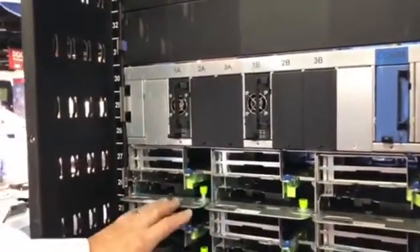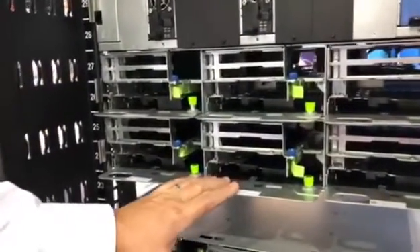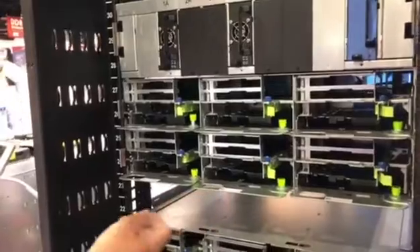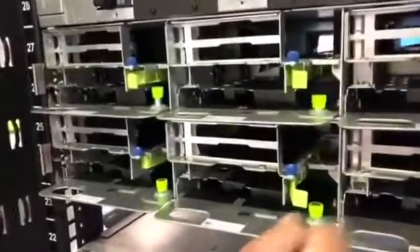This is a three-unit, three-wide compute sled that follows the OCP standards. The nice thing about this is that these compute sleds are very easy to service. The green color represents touch points — it's a tool-less design.